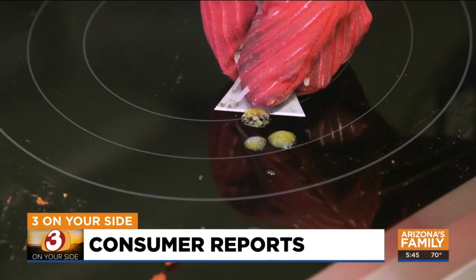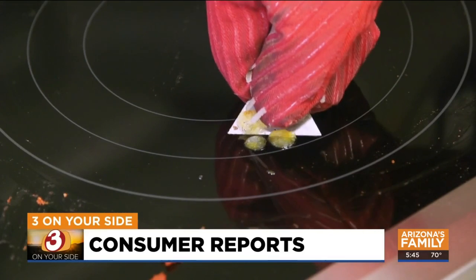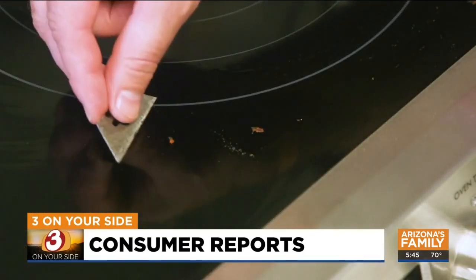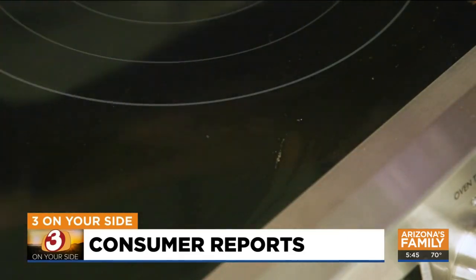To remove heavy, burned-on residue on smooth tops, use a razor blade or a glass scraper made for this purpose. Carefully hold the blade at a 45-degree angle to avoid scratching the smooth top.